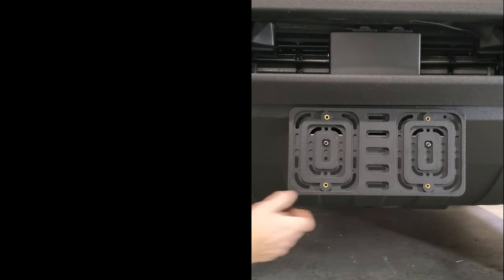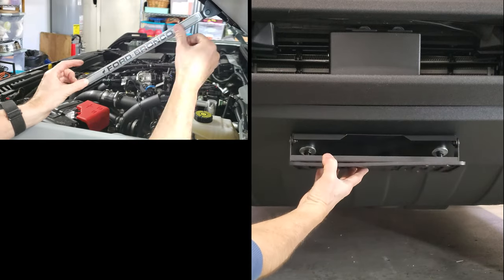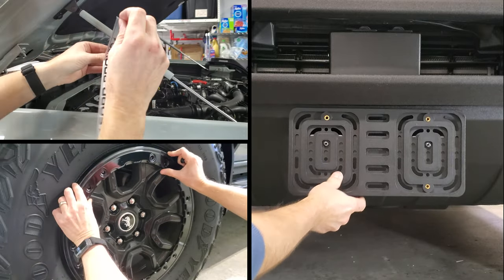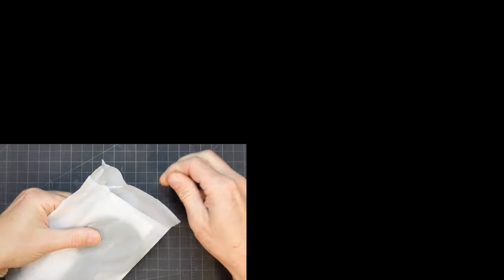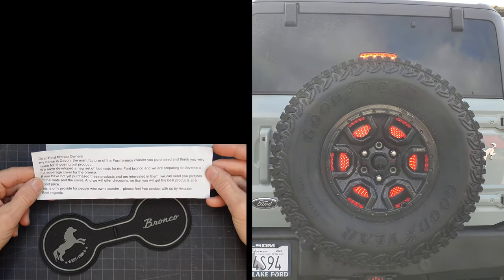I've now completed quite a few mods on my wife's new Bronco, and I was thinking about them and realized if I had to start all over, I would have definitely made some of them a bigger priority than others. In fact, I think some were so important I should have had the parts in hand before the Bronco showed up. I've narrowed my list down to my top 5 of what I'm calling my Day 1 mods, or what I should have installed the first day we got the Bronco.